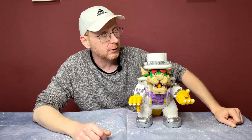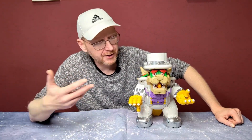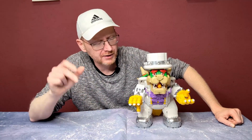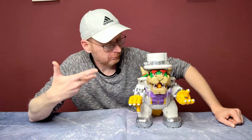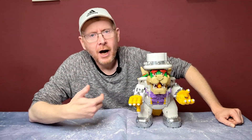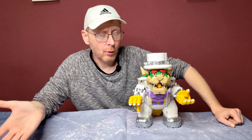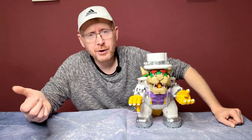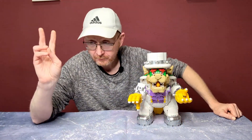Sorry about that. Normally we don't show LEGO clones, but I didn't know it. After I recognized this was mostly the LEGO Bowser design, I was already ready for the video, so I thought I'd show it anyway — because it's a new company, Wangao, and we always want to know how good new companies are quality-wise.